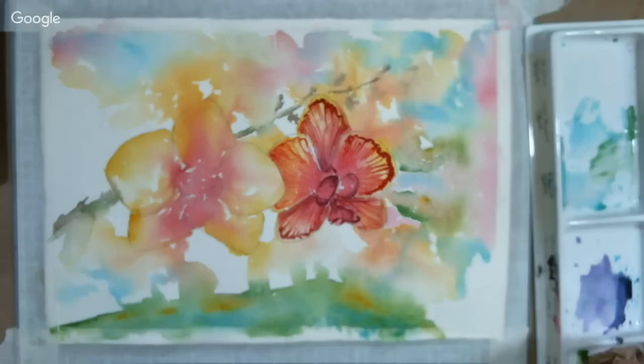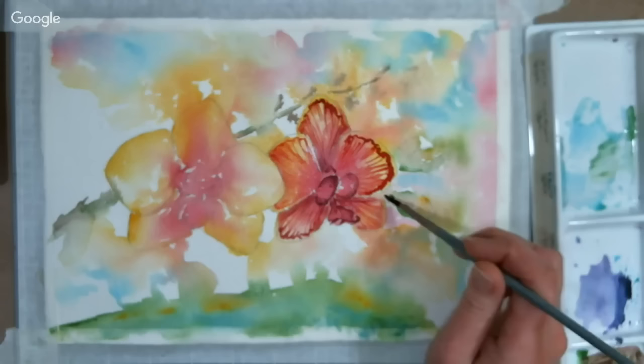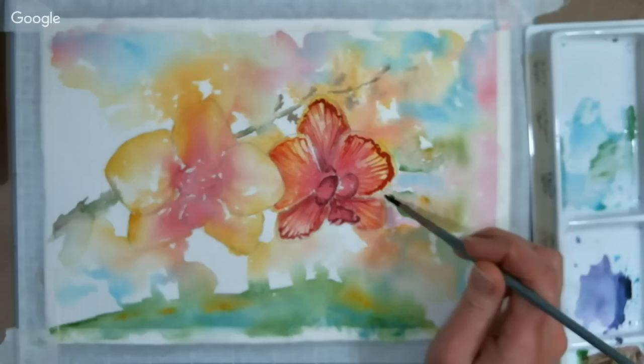I'm going to do a little bit on these little buds over here — a little sap green. I don't want to define everything. I love the freshness and looseness of the paint, so I just want to define little bits.